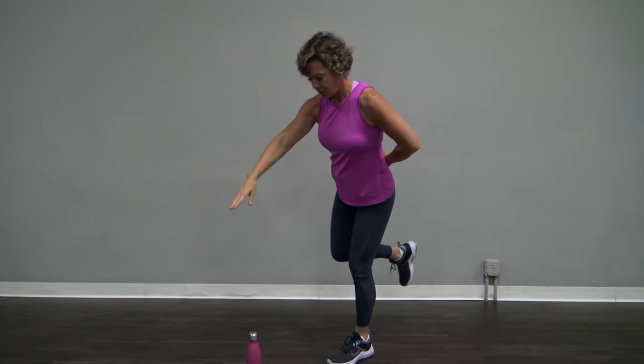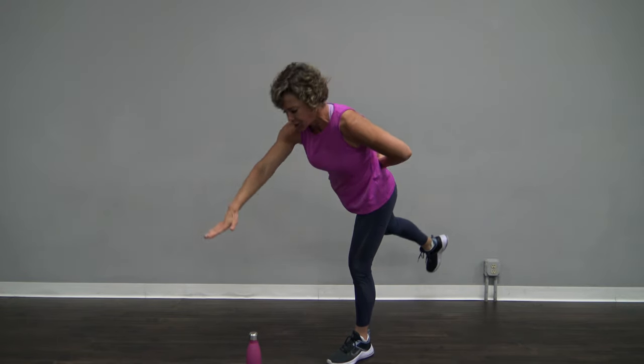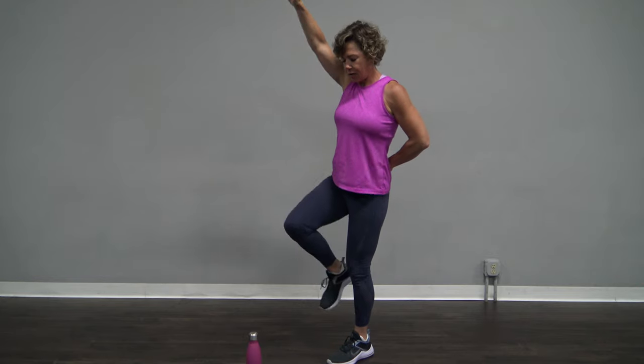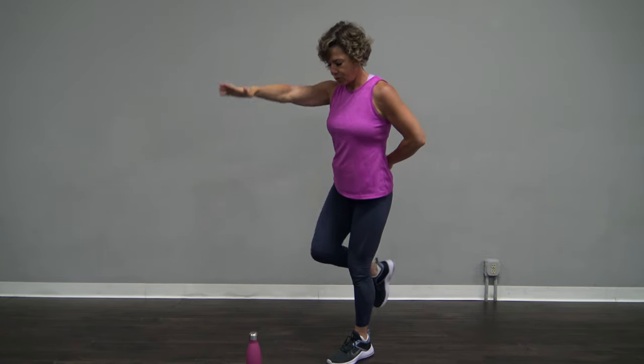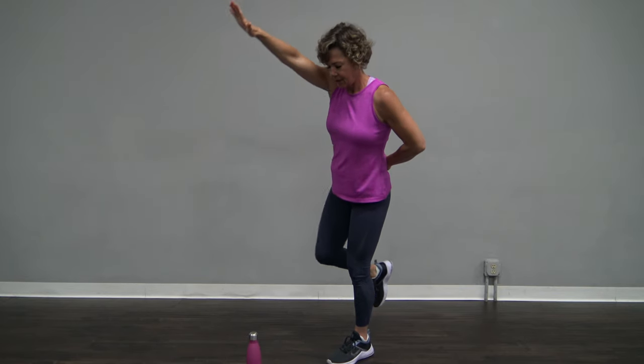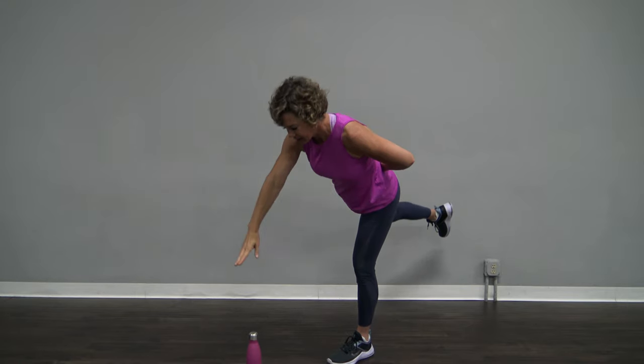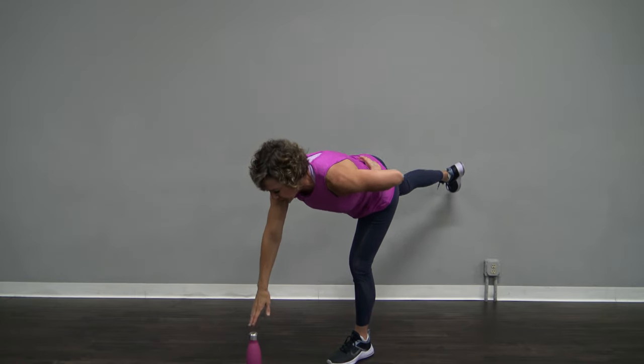Looking around, that balance goes off in a second. Slow and control, please. I'm not looking at you because I would fall over for sure. We're just going to do one more after this — because we can, because we're just practicing.